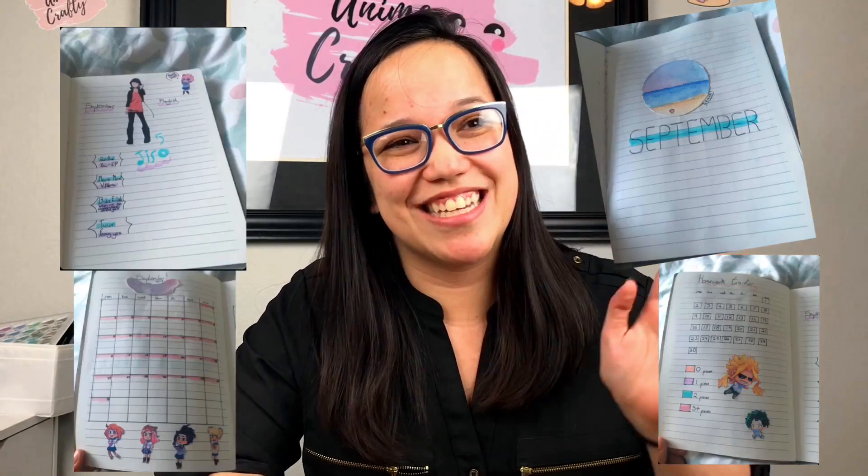I recently got a fan that sent a version of my My Hero Academia spread and I loved it so much that I just wanted to showcase it here. If any of you make a bullet journal spread that's anime themed, I would love to see them — just tag my Instagram. I'm definitely looking out for them because I love seeing other people's crafting and art.